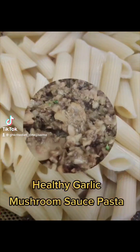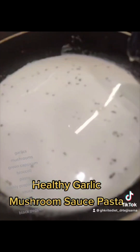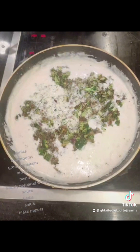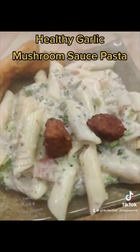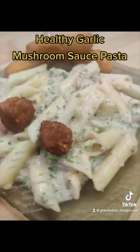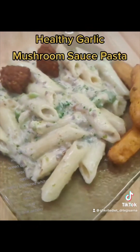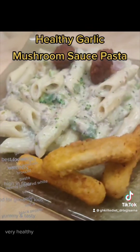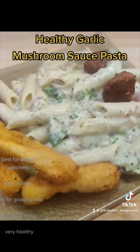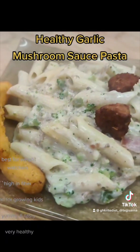Healthy garlic mushroom sauce pasta: the ingredients include garlic, mushrooms, green capsicum, broccoli, pasta, freshly prepared white sauce, herbs, salt, and black pepper. This dish is best for weight watchers, high in fiber, good for growing kids, and is yummy, tasty, and very healthy.